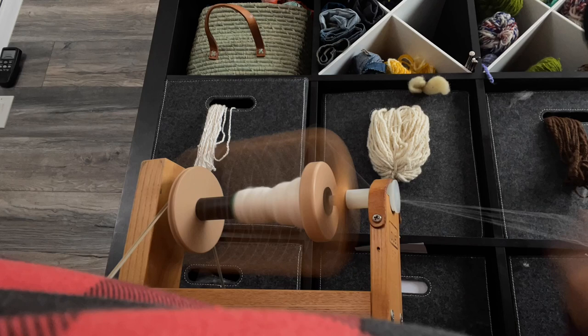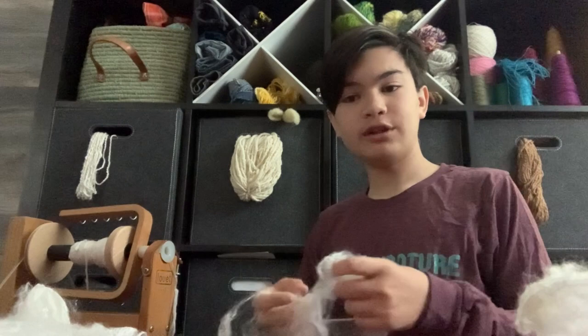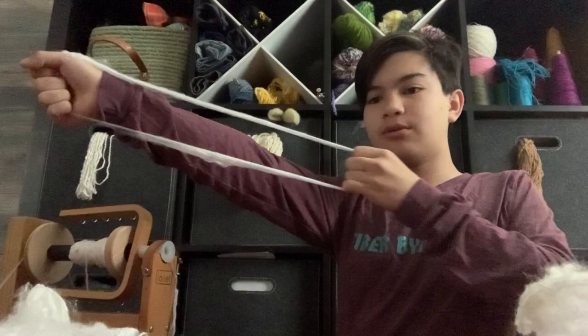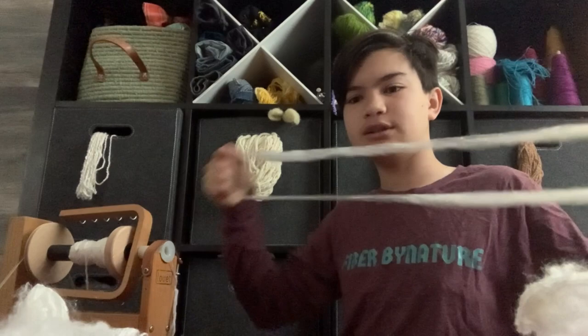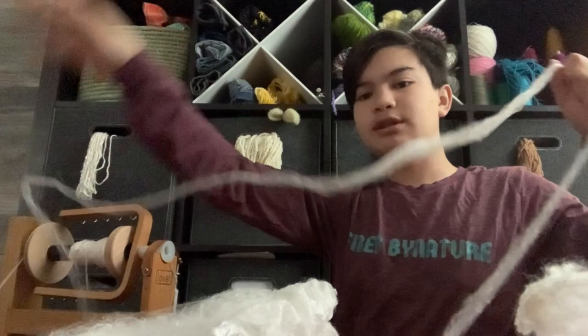One thing I forgot to mention: if you are not using the doorknob technique and you're doing the standard pull, you never want to pull like this — pulling against yourself is how you're going to hurt yourself. Instead, pull like you're going to shoot a bow and arrow, like that. This is because you're pulling against the silk and not against yourself. That's the better and non-painful way to stretch out your hankie. Now let's get back to spinning.